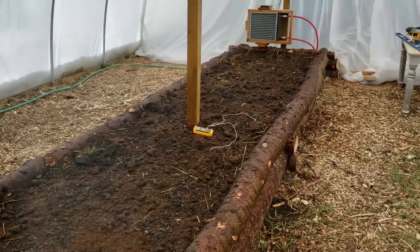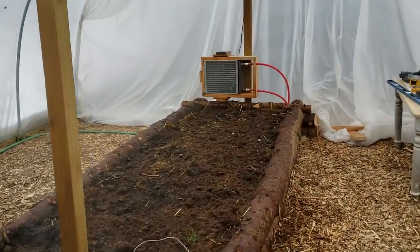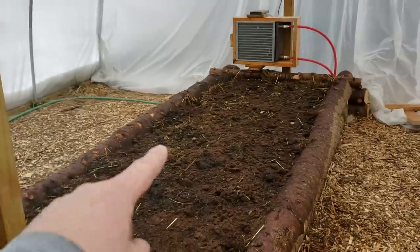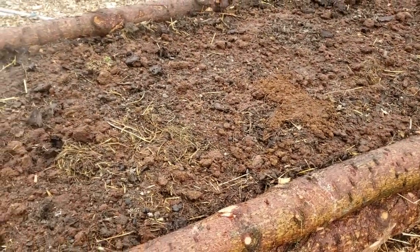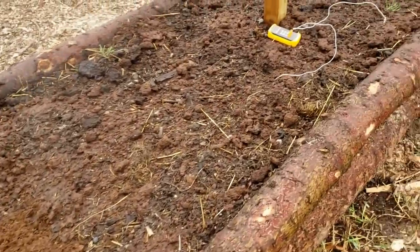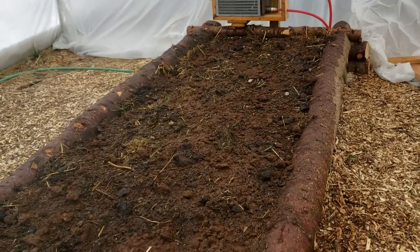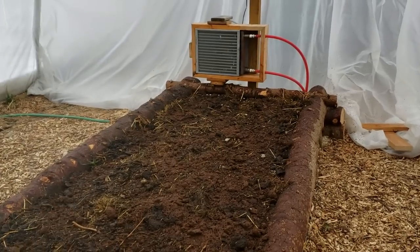We're in the hoop house or high tunnel, and it's not heated with the forced air heater — it just wasn't keeping up, so I was wasting wood. Instead, I'm cycling hot water from the wood boiler at 160 to 170 degrees through 100 feet of PEX tubing in this bed. It's buried about a foot down, with a bed of straw underneath it and thick compost soil mix on top, and it's been keeping everything very warm.